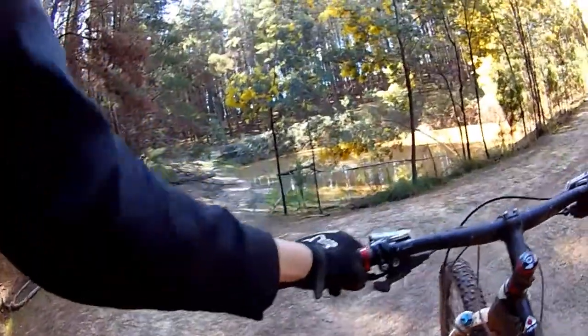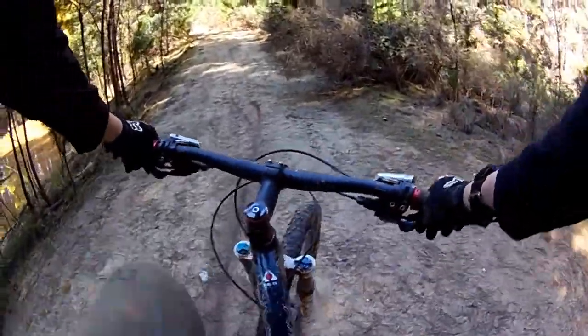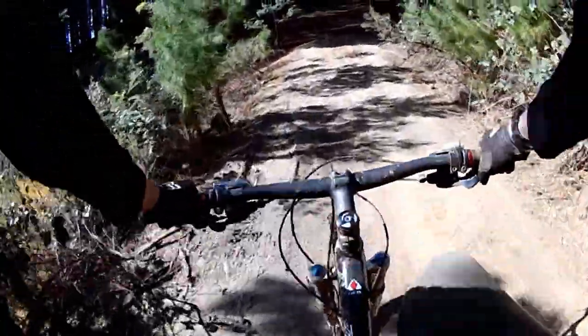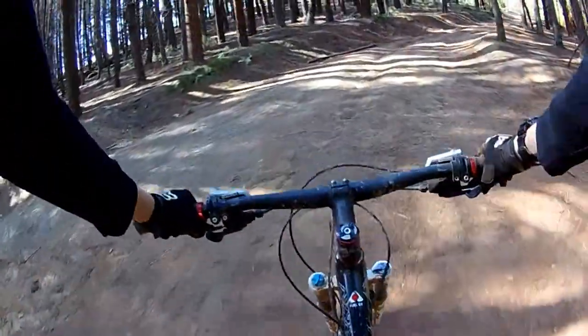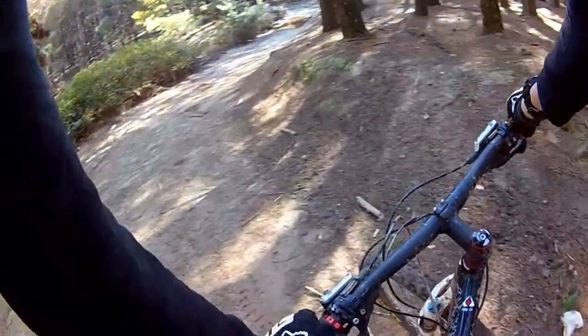Coming out here, coming along here, coming up here if you want to. Probably destroyed my own shin, which isn't all the best. Then come along here and down you go. There's another mud jump, there's another few.